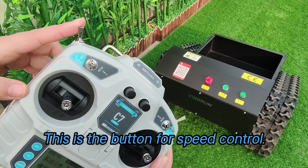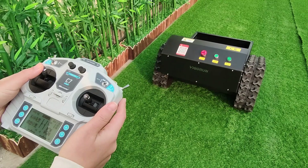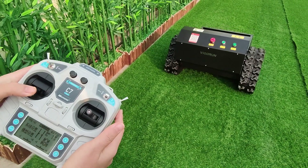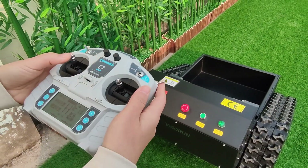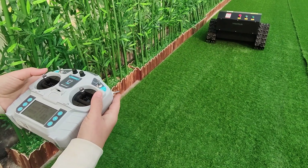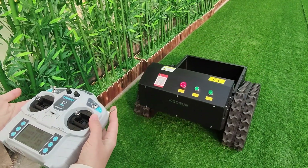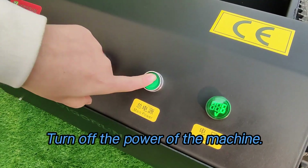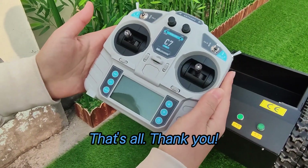This is the button for speed control. Low speed. High speed. This is cruise control. Turn off the power of the machine, then turn off the remote control.